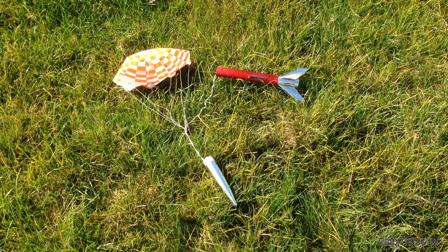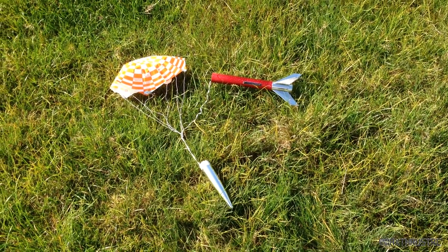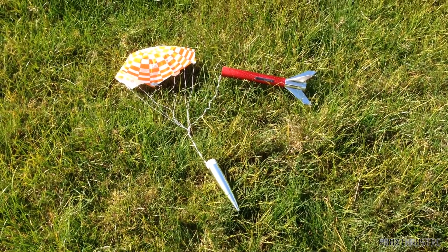Okay folks, here you can see this is where she landed. What a beautiful flight — quite artistically up into the sun — and yeah, she landed right here. So I'll get her back to base and give you my final thoughts.